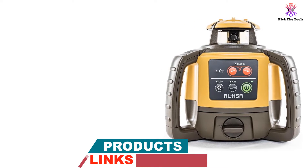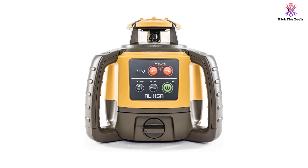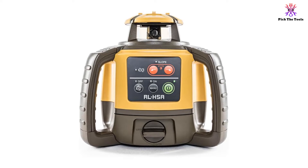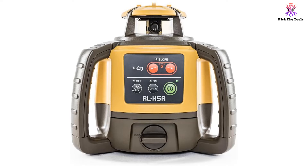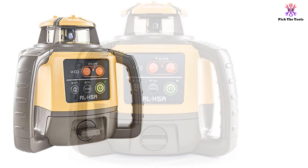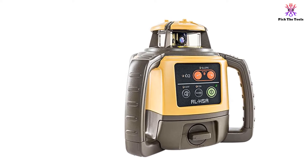However, if you pair this model with the LS100 receiver, more on this below, you can achieve very accurate results. With the Topcon RL-H5A you have a functional grade or slope feature and a pair of buttons that allow the user to slope the unit along the vertical axis. This will require two people — the operator adjusts the unit and another person holds the laser receiver in position.